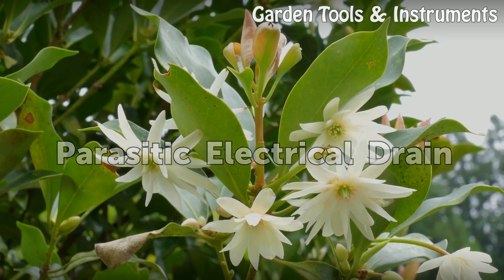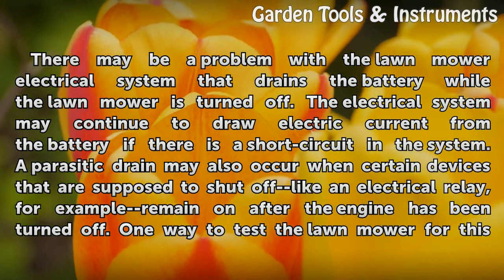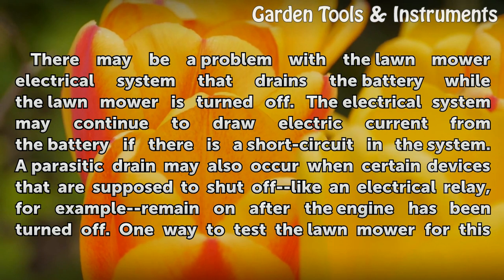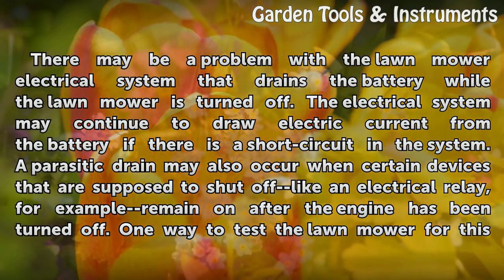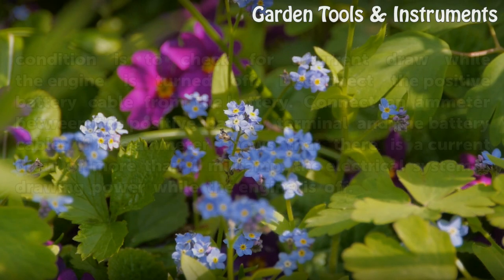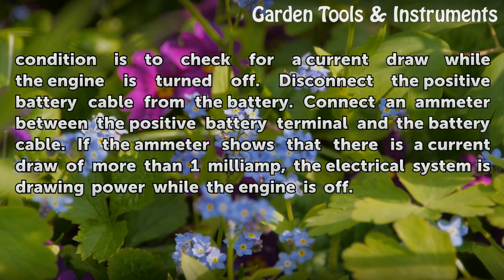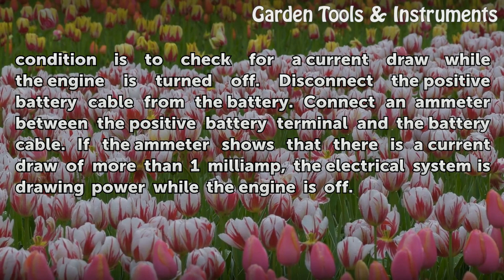Parasitic electrical drain: There may be a problem with the lawn mower electrical system that drains the battery while the lawn mower is turned off. The electrical system may continue to draw electric current from the battery if there is a short circuit in the system. A parasitic drain may also occur when certain devices that are supposed to shut off — like an electrical relay, for example — remain on after the engine has been turned off. One way to test for this condition is to check for a current draw while the engine is off. Disconnect the positive battery cable from the battery, then connect an ammeter between the positive battery terminal and the battery cable. If the ammeter shows a current draw of more than 1 milliamp, the electrical system is drawing power while the engine is off.